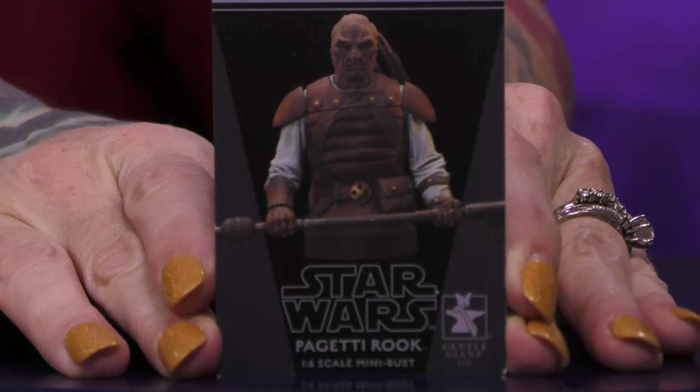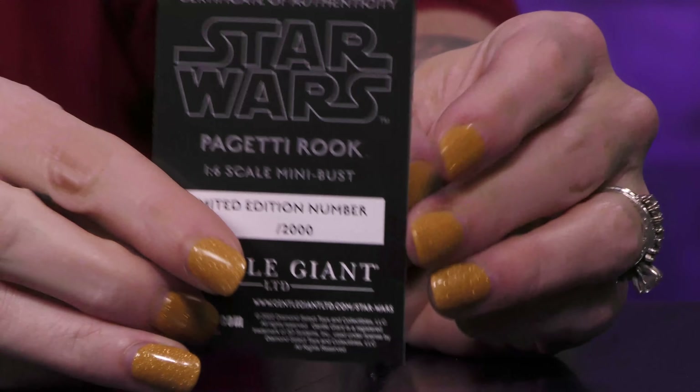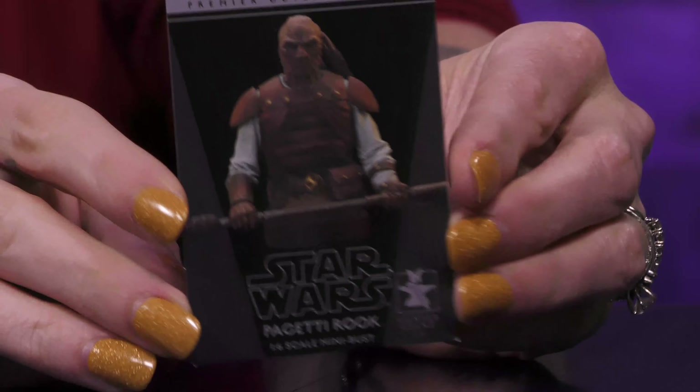Here is your Certificate of Authenticity. It is this awesome trading card, which will have your number on the back. Here's your character on the front.